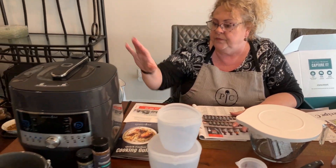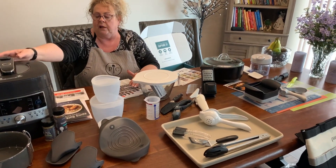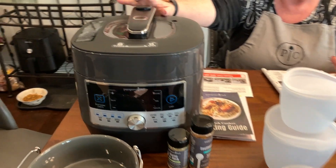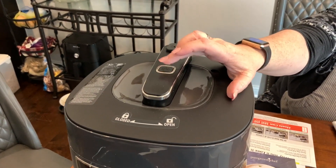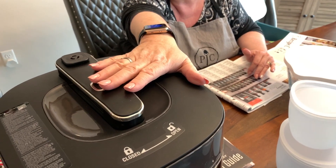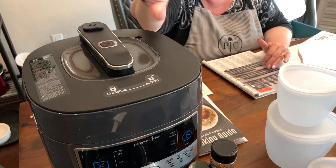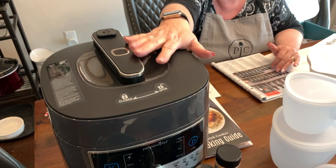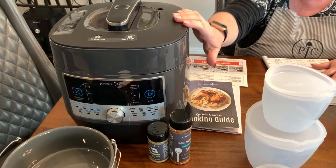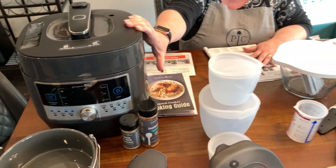Here's the new elite pressure cooker — it stays cool to the touch even while cooking, which is awesome. The pressure release button is positioned so you stay away from the steam and you won't burn yourself. I can't wait to cook in it — I'm going to make ribs using a recipe that calls for root beer, but I'm going to use Dr. Pepper instead.